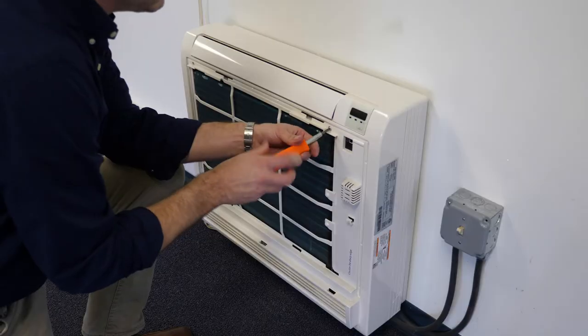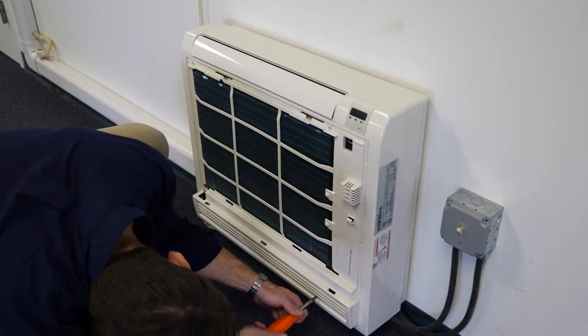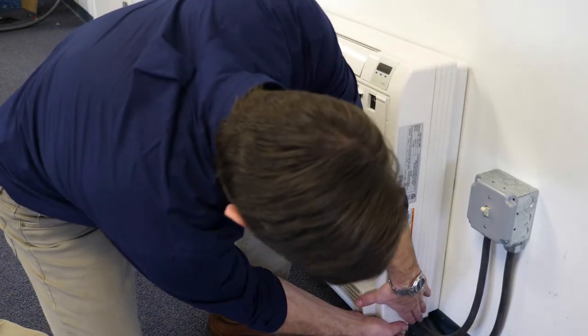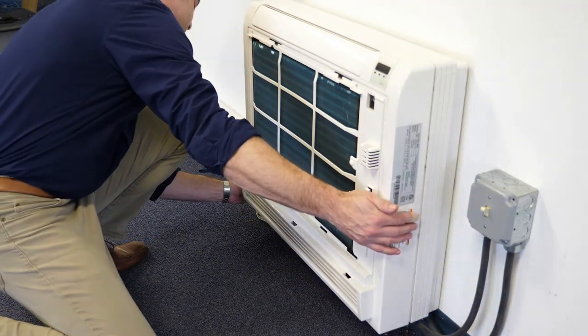Installation and some service procedures will require that the front panel be removed. This is accomplished by first removing the four screws that secure the panel to the chassis. Once the screws have been removed, the unit can be unclipped at the bottom at either side by applying light pressure away from the frame.